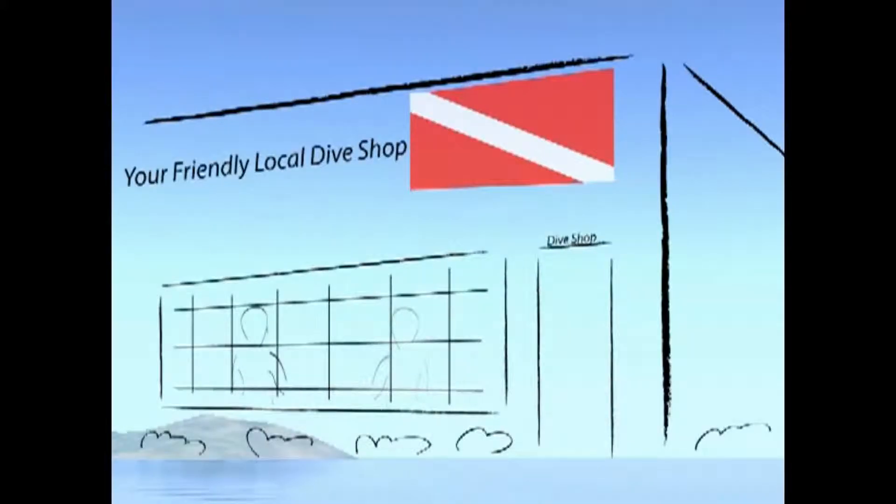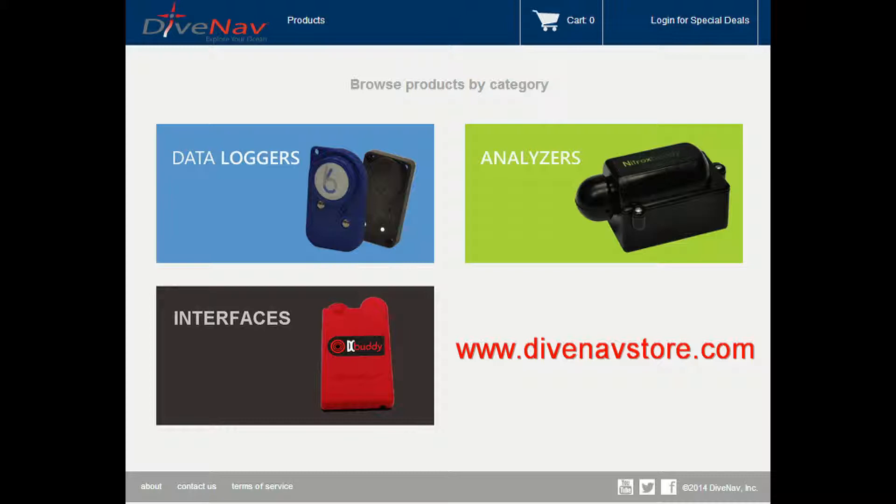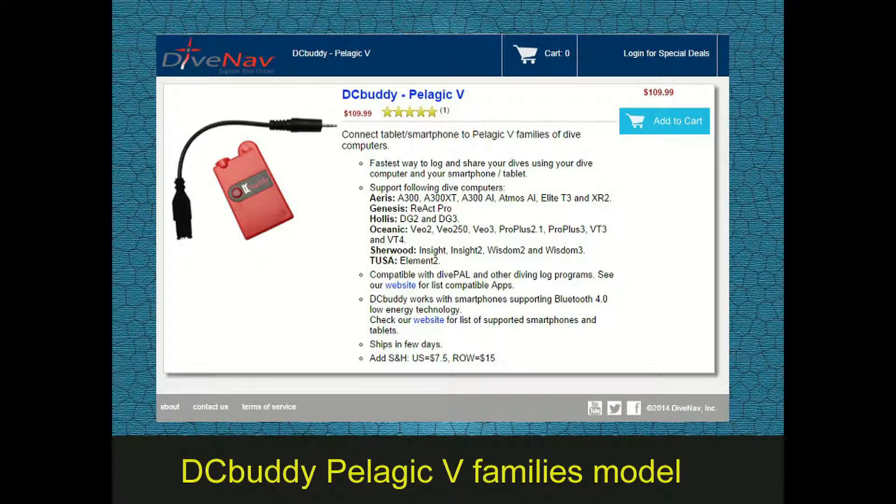Lastly, you can purchase a Dive Computer Buddy from a DiveNav authorized dealer or directly from the DiveNav online store. When you purchase a DC Buddy to be used with the Wisdom 3, make sure you request the DC Buddy Polygic Veeam family model.